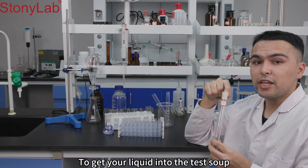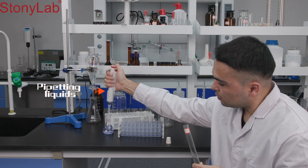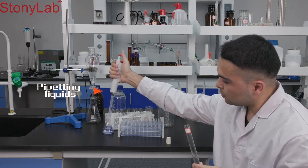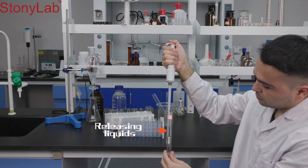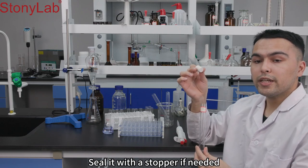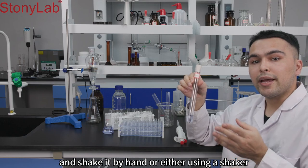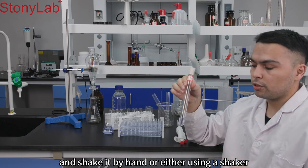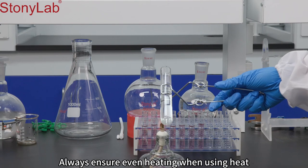To get your liquid into the test tube, use an appropriate pipette. Seal it with a stopper if needed, and shake it by hand or by using a shaker. Always ensure even heating when using heat.